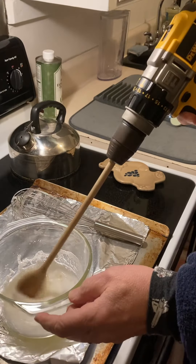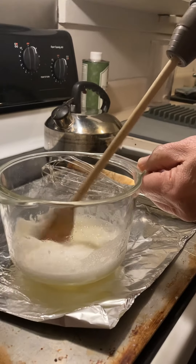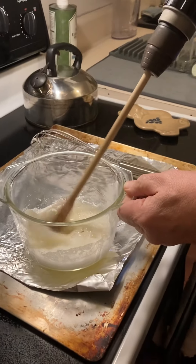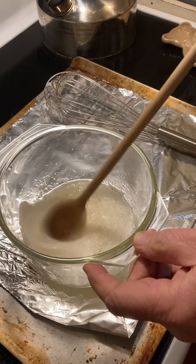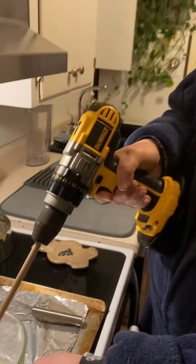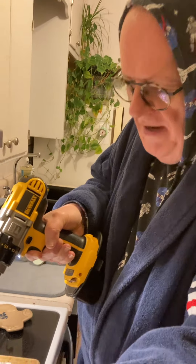Looking pretty good. You have to get frothy and stiff peaks when we're making meringue. Look at that. Thanks to my DeWalt battery powered drill, we're able to cook with Power Tools.